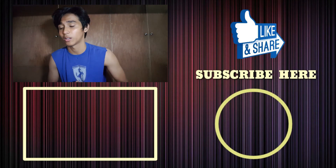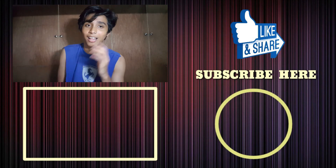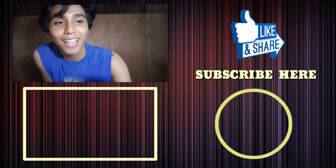Sa mga mag-suggest pang video na gawin, comment nyo lang sa baba at shoutout ko na rin kayo.